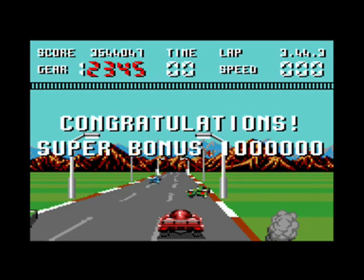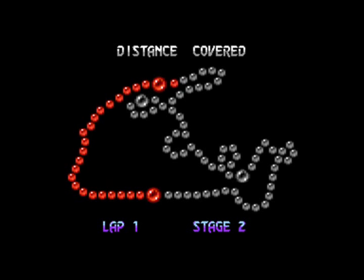There you go - 16 stages in all, four laps, and that's Burning Rubber done. A bit of an end game screen coming up shortly with some special music, so I'll let you enjoy that and then sum up the review.